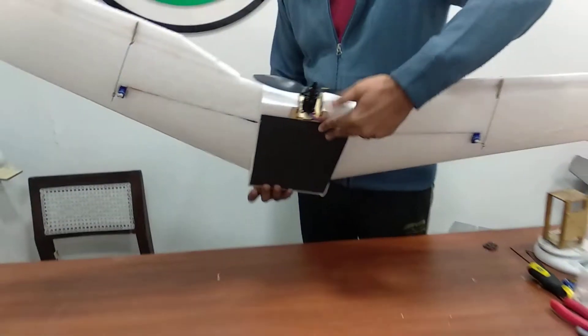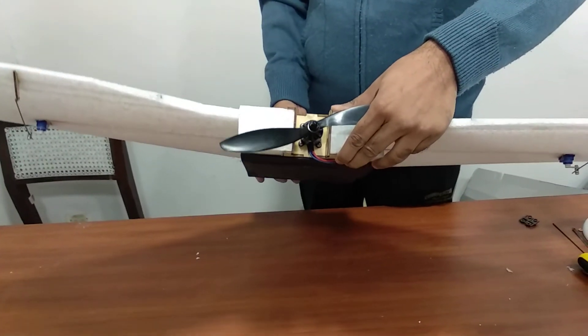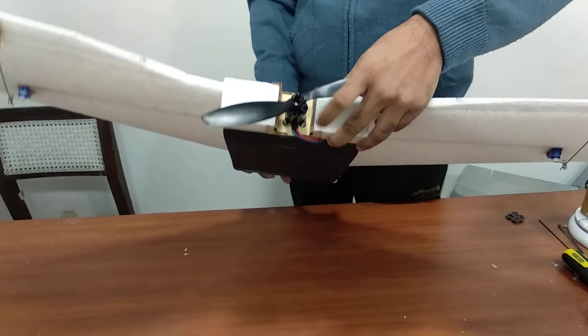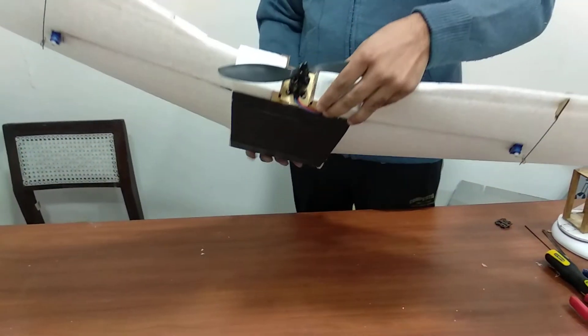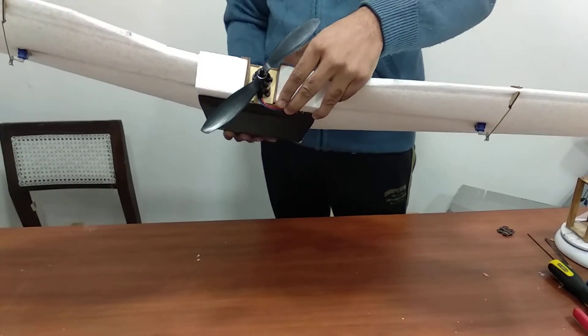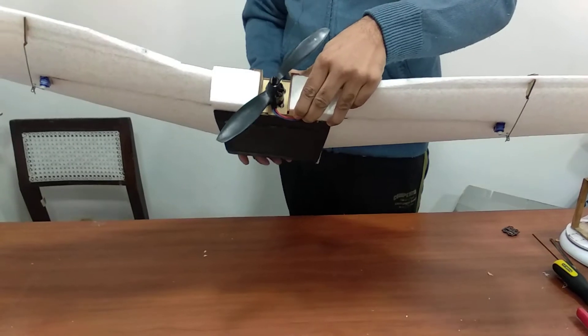This is the motor mount we have designed out of laser cut aeroply, but it can be swapped with an aluminium motor mount later on. The motor used is a 4-cell RC Timer 1200kV motor, which gives about 1500 grams of thrust.